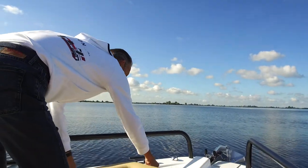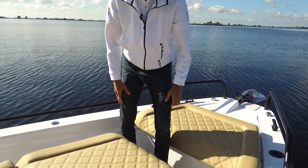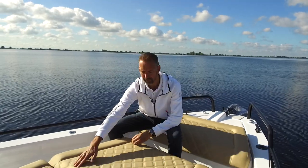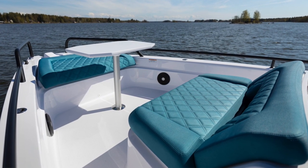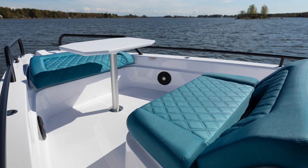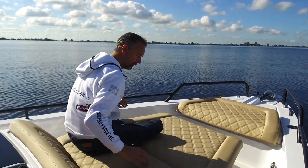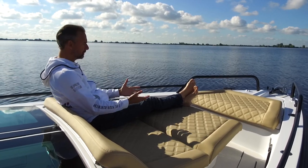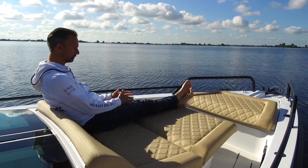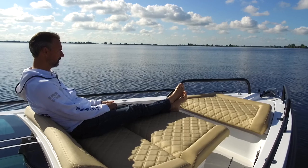This boat has the optional bow cushion. With the standard setup you have just one piece here, but as an option you can have a table in between for a nice settee seating around four people. This customer chose to have the optional console to convert the bow into a full sunbed. I'm 1.92 meters tall, but even for taller people like me, this is a great place to be out and enjoy the sun.